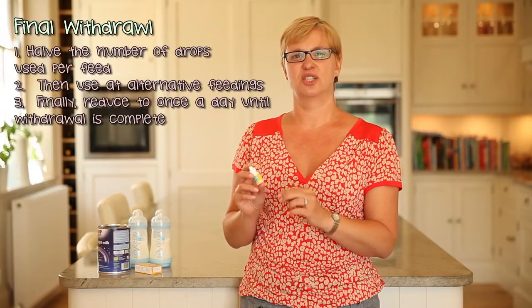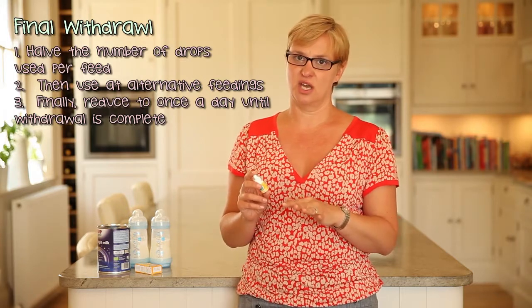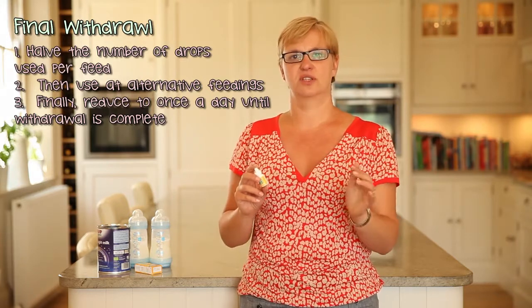And then after that, just add the drops to every other feed. If the symptoms return, then just go back to the previous dosage.